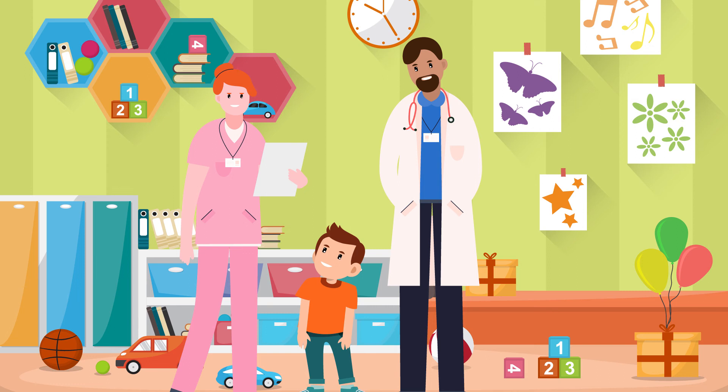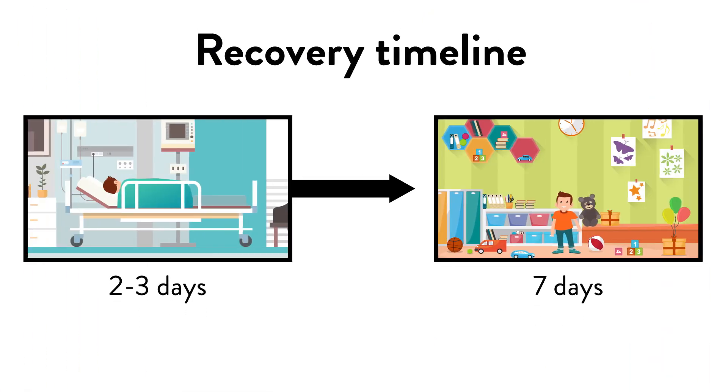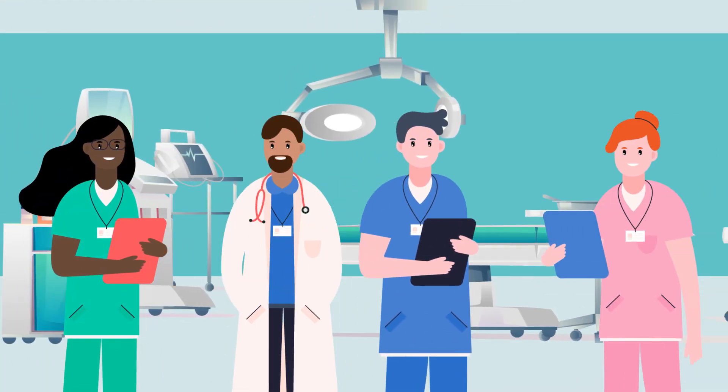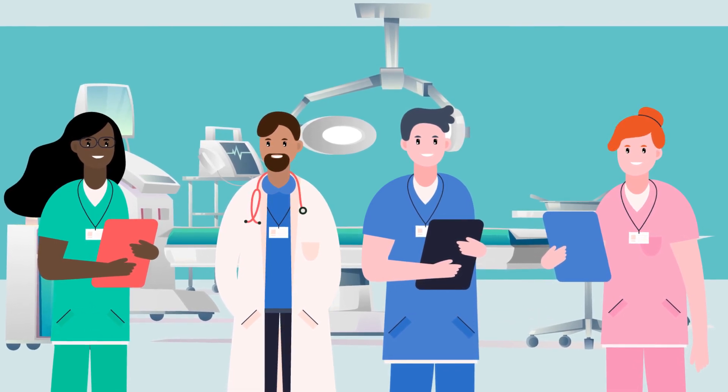We provide activity guidelines for your return home and phone numbers for any questions you might have. The recovery is just a few days in the hospital, and usually within a week of being home, they are back to their usual selves. Our team is always available for any issues that may come up after leaving the hospital until your next visit with your surgeon.